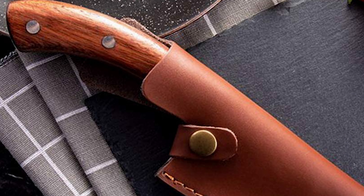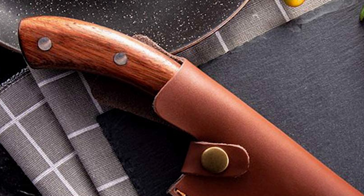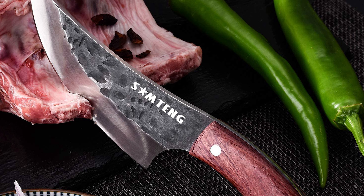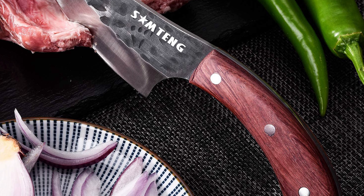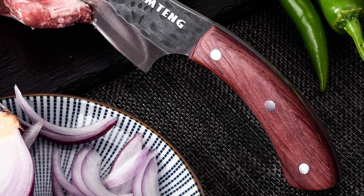The blade of this knife is 5.5 inches, the handle is 4 inches, the blade thickness is 5 millimeters, the weight is 260 grams, and the leather sheath is 8 inches in total length. This sturdy camping knife is great for butchering, fishing, hunting, camping, survival, and outdoor barbecue activities.